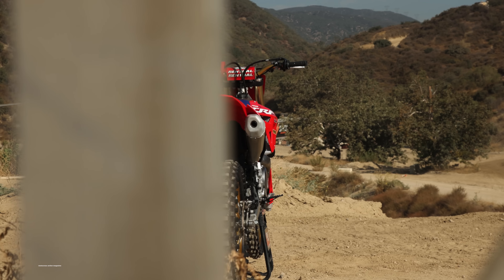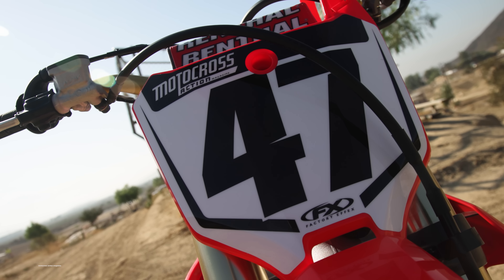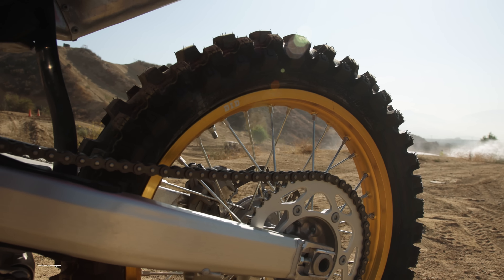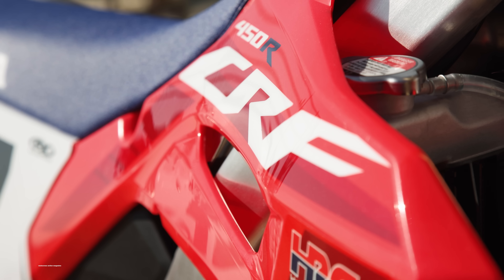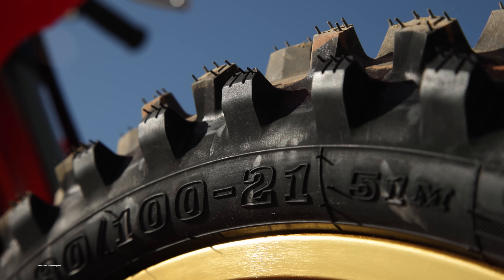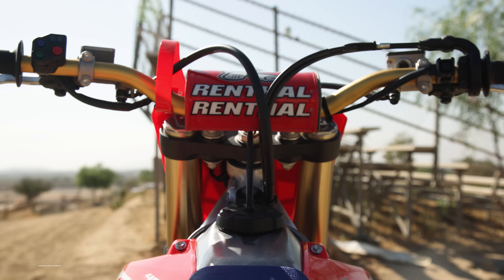Ken Rockson, Chase Sexton, Jet Lawrence, and Hunter Lawrence all rode with the blue seat cover, the gold handlebars, and the gold rims at the first round of the Pro Motocross Series this summer. This model is the 50th anniversary edition. Honda is also making a standard 2023 450, and this one comes in $300 more than that model — just a few different aesthetic upgrades like the blue seat, the gold rims, and the gold handlebars.